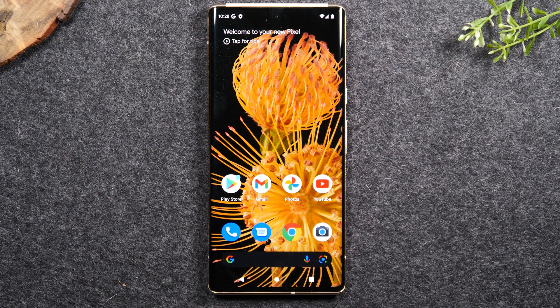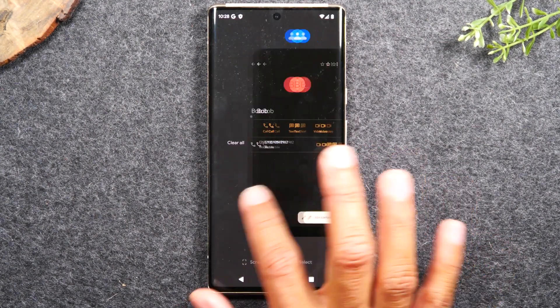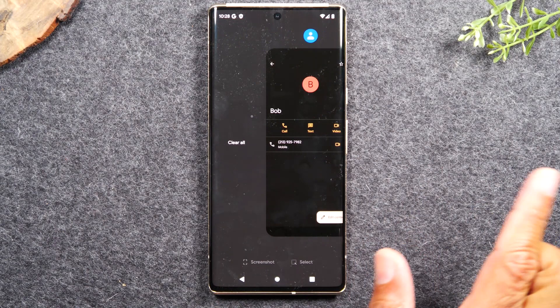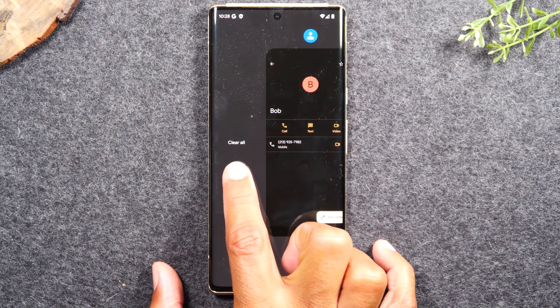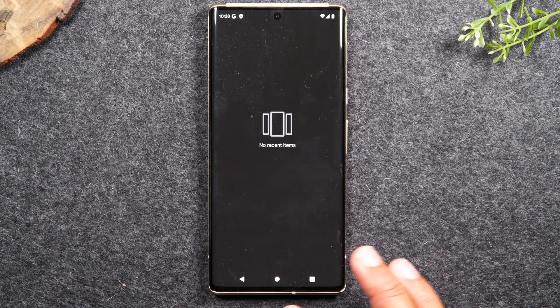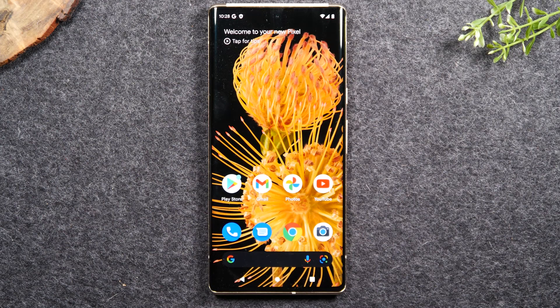Our last tip is how to close running apps. Hit the Recent Apps button to go to your running apps menu. Swipe to the right all the way, and it will bring up the option to Clear All. Clear All closes all your running apps in one shot — the quick way to close all apps at one time.